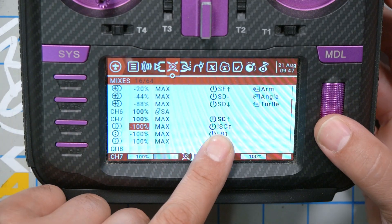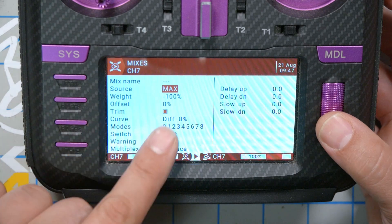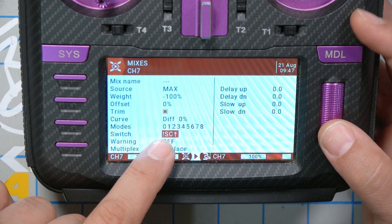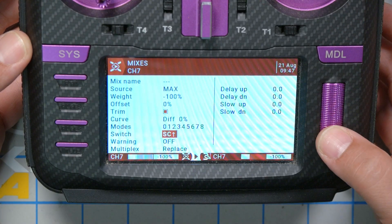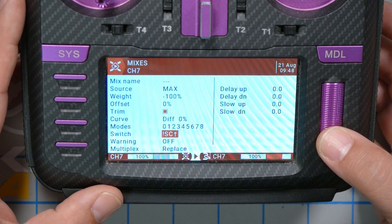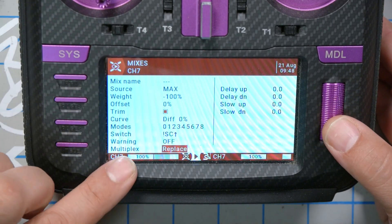Line number two has a source of Max and a weight of negative 100, which puts the aux channel in the other position to turn air mode on. The switch value here is set to 'not switch SC up' — single-click, move the switch to the up position, then long-click the jog wheel and choose Invert. That inverts the logic from 'switch up' to 'not switch up'. Again, set multiplex to Replace.